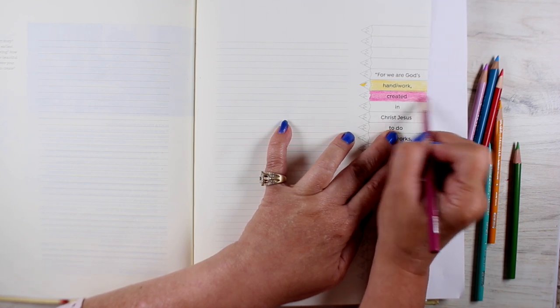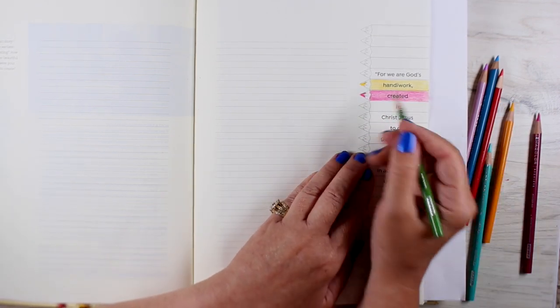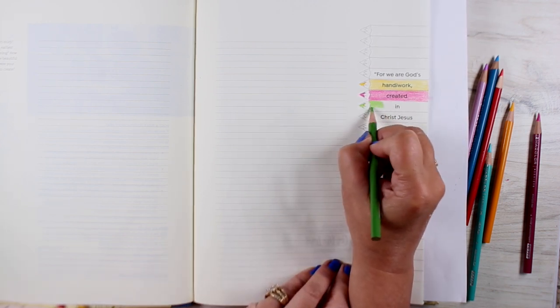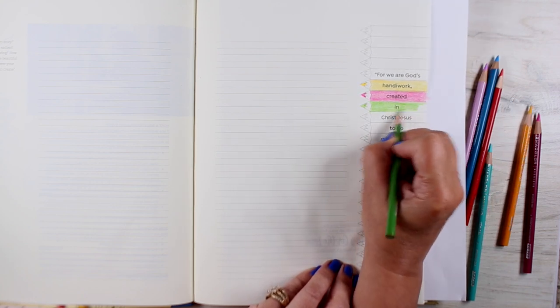If you're doing them in your Bible, you might use the lines that are printed there for journaling. You can make skinny pencils using one line per pencil, or you can make fatter ones by doing two lines at a time to make one pencil. So whatever works for you.